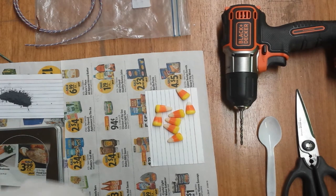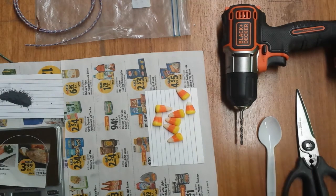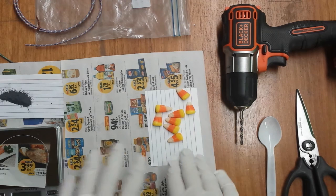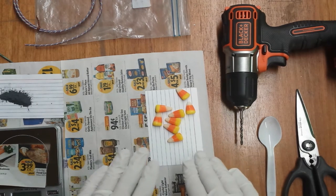Let me reiterate by saying, I make these videos to entertain and educate. They're not for you to emulate. So whatever you do, please, please don't play with candy corn at home. We all know how very, very dangerous it is.